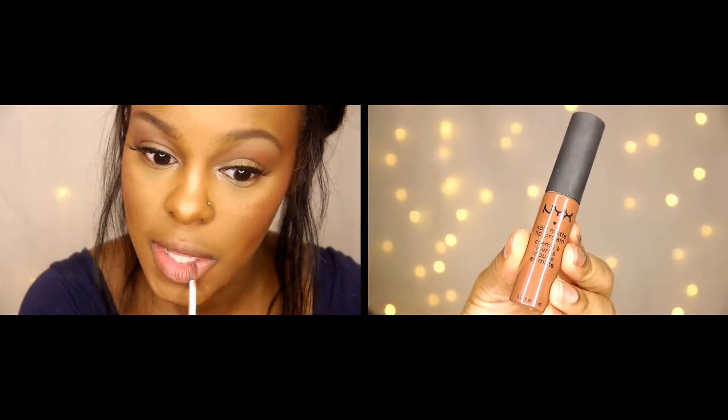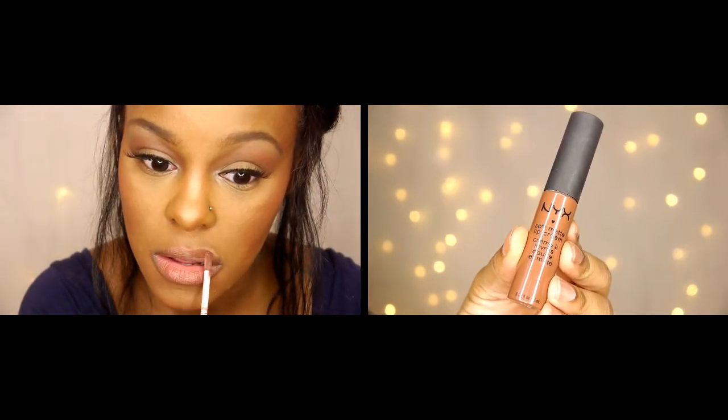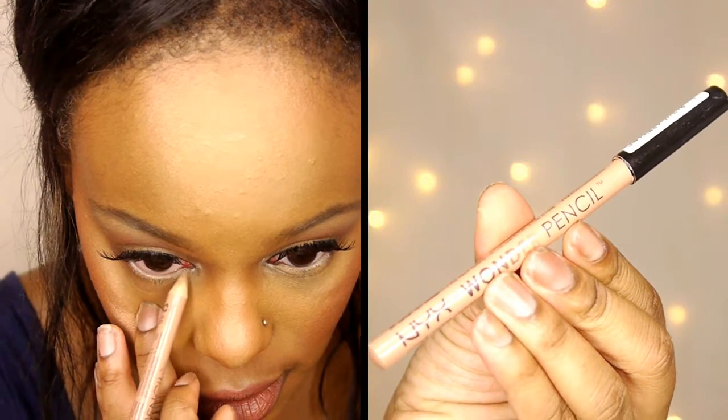Now I'm taking my NYX Soft Matte Lip Cream in the color Dubai, which is my absolute favorite, and applying that to my lips. I'm also taking the NYX Wonder Pencil to line my waterline, which helps open up my eyes. Then applying a little bit of mascara.